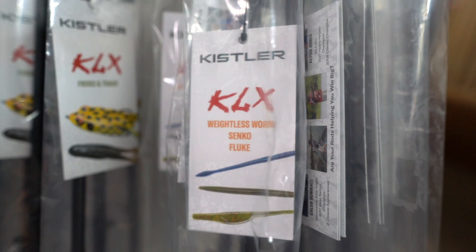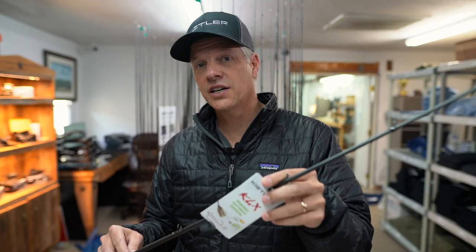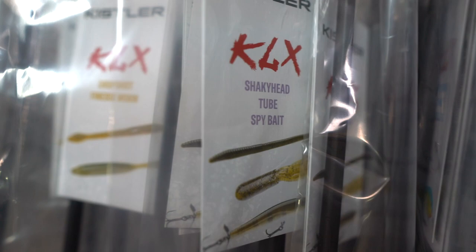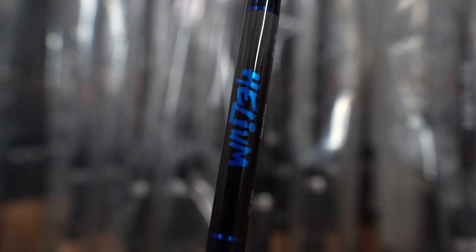You've got worm rods, Carolina rig rods, chatterbait rods, shallow crank, deep crank, football head jig, grass jig, shaky heads, drop shot, Neko rig — anything you can think of that you throw. We've developed, designed, and perfected a rod to match those techniques to help you feel the fish and catch the fish.